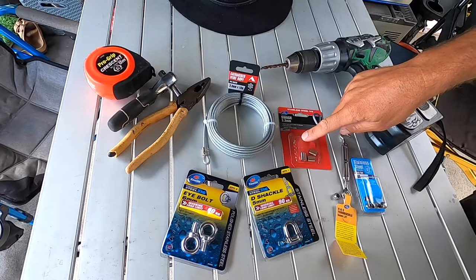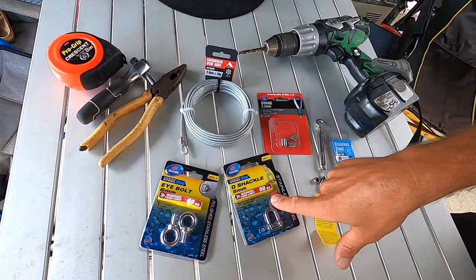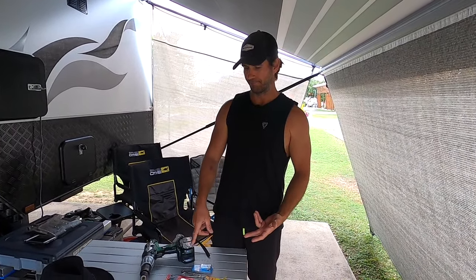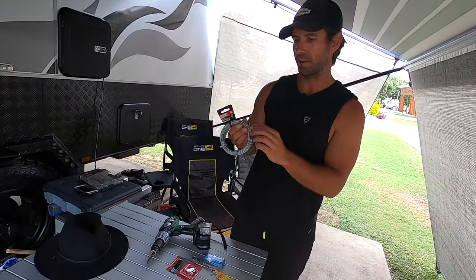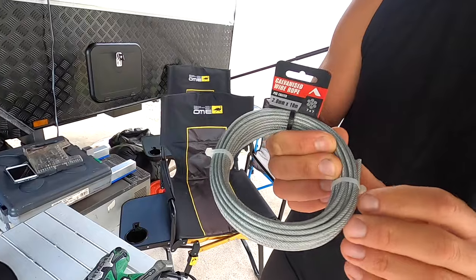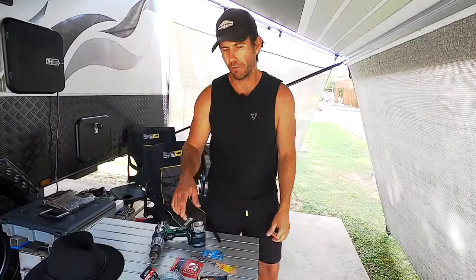A quick trip to Bunnings and you grab some galvanized wire rope, a couple of swages, some stainless steel lock nuts, a little turnbuckle, a de-shackle, and some eye bolts. All that was 28 bucks. You can do it cheaper if you want to use galvanized stuff, but I buy the stainless because we're out in the weather all the time and I don't want it going rusty.